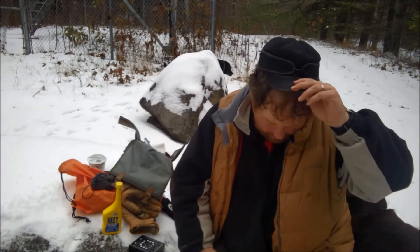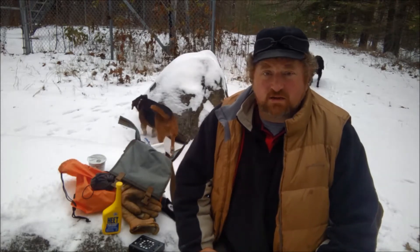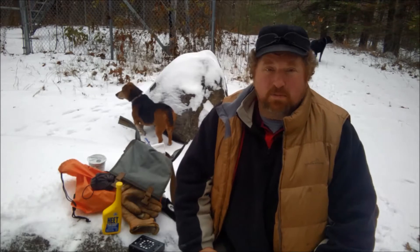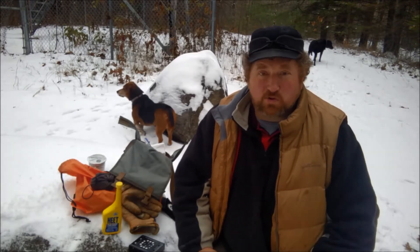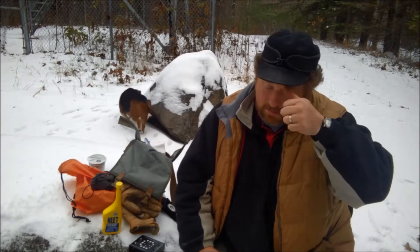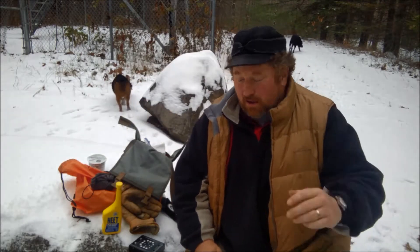Three, two, one. Hey everybody, Cheesehead Chris coming at you today. I'm still alive. Thanks for all those who watched that two-part series. It was fun to do. We had a lot of compliments on the whole series, so thanks a lot.